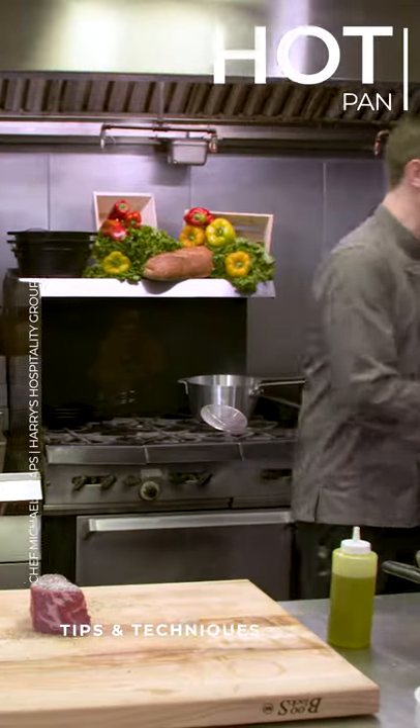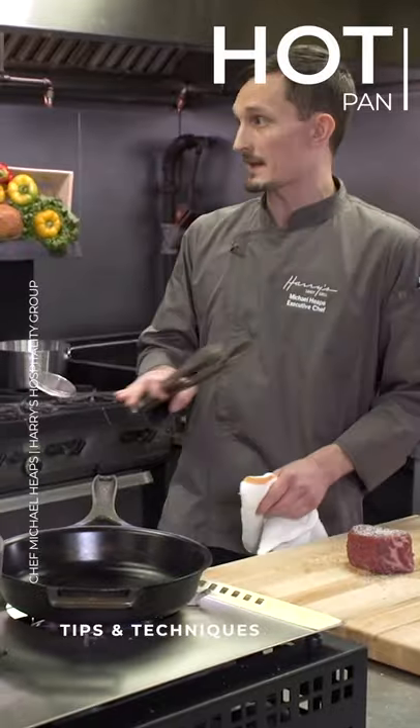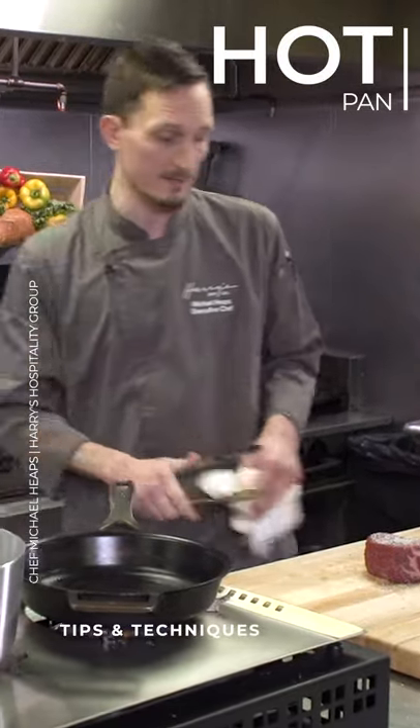Mm-hmm. Is that what you want? Yeah, you definitely want it to be hot in order to get that nice sear and get that browning on the bottom.